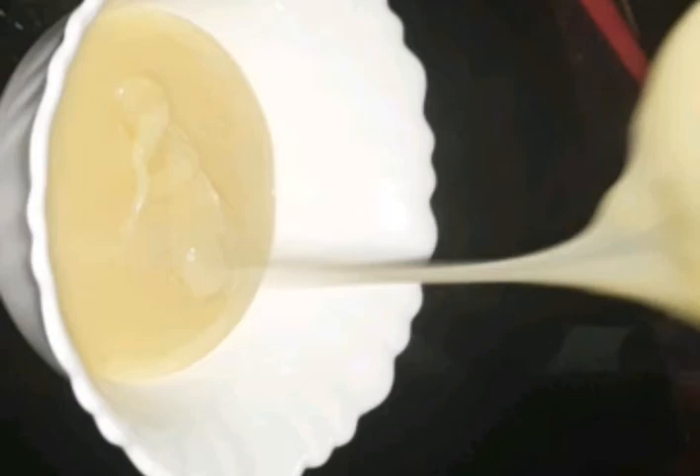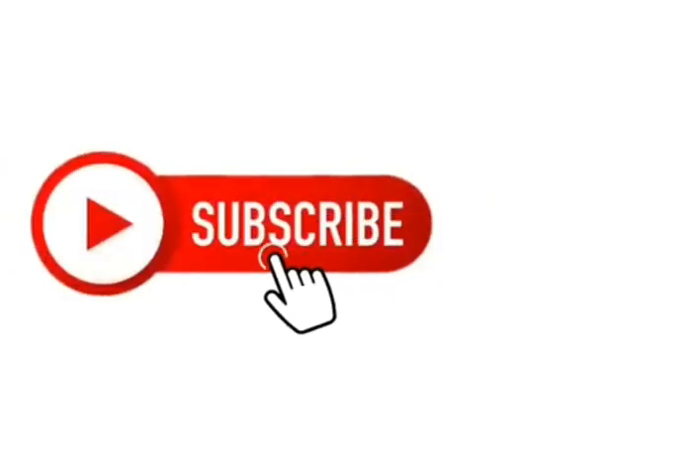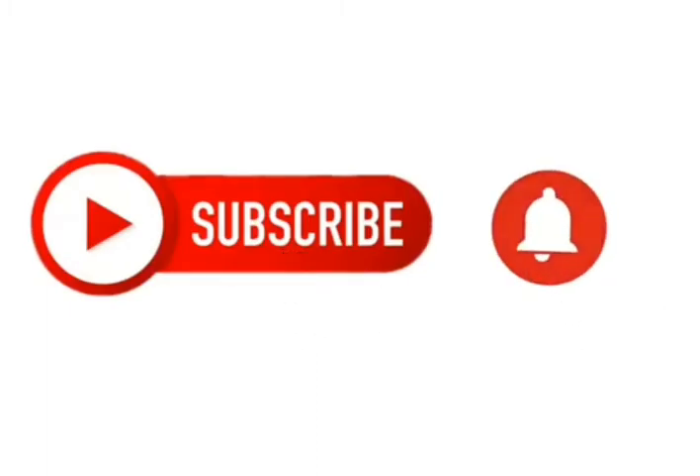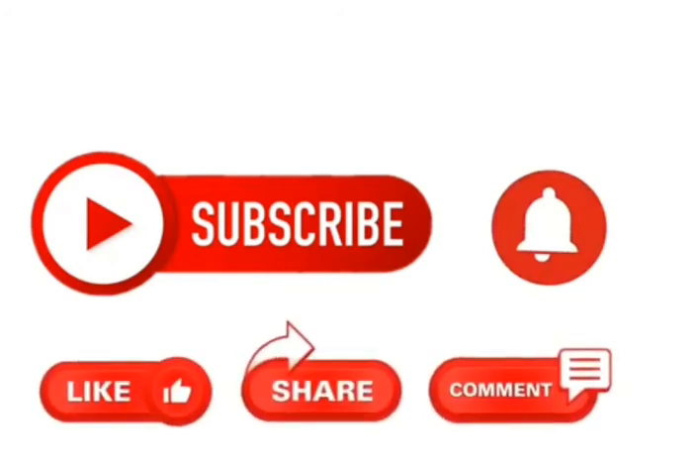If you try it out, please give me a comment. This is our video, thanks for watching my channel. If you are subscribed, please hit the subscribe button and press the bell icon to get notifications. Please like, share, and comment. Thank you.